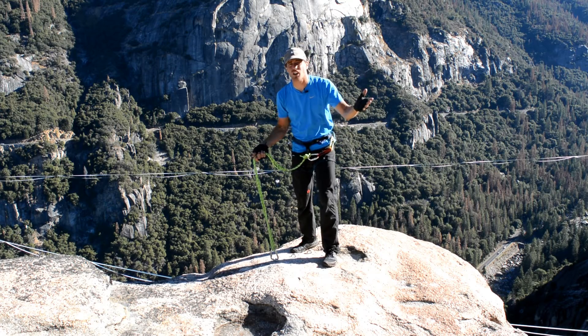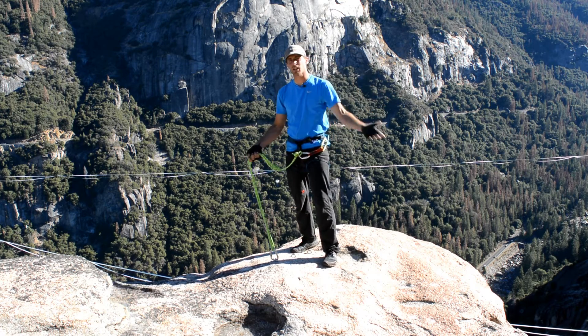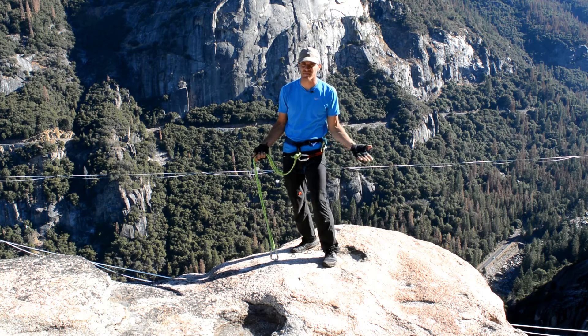Besides driving, what is the most dangerous part of any highline trip? Check it out on this episode of How Not to Highline.